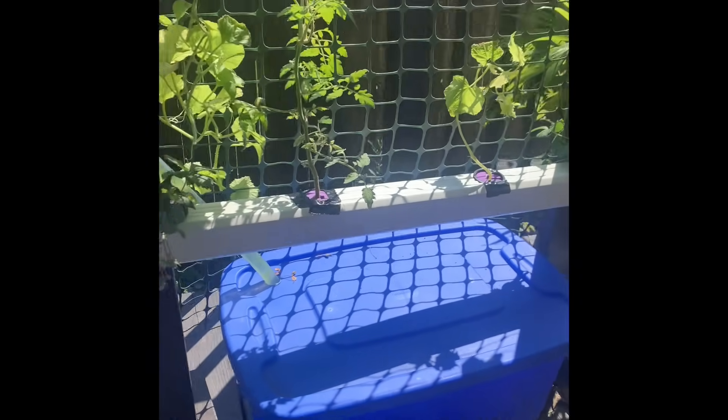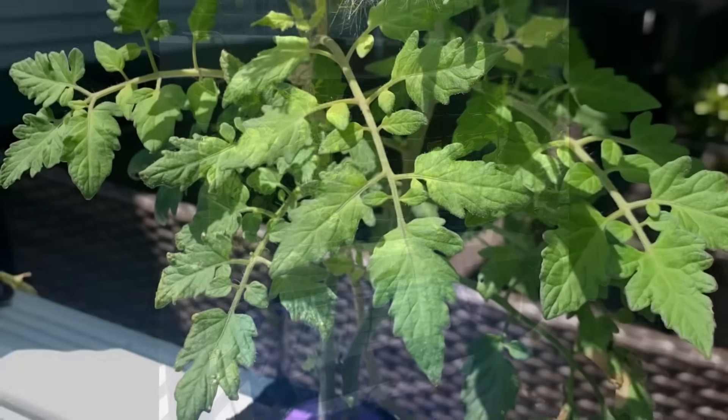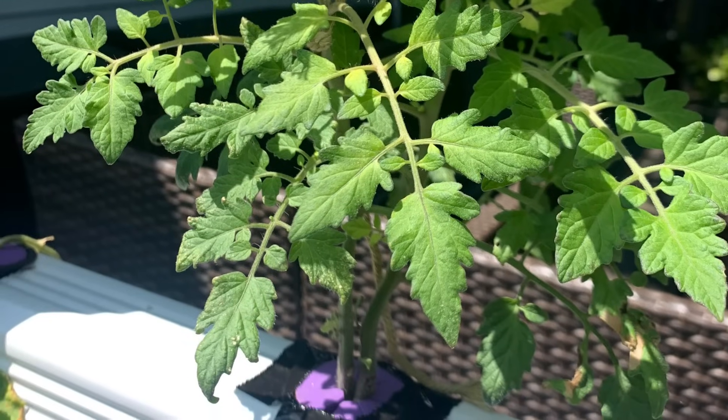Taking a look at that bucket underneath — it's about an 18-gallon bucket, just something we had around so I didn't have to purchase that. The water is all recycling in there.